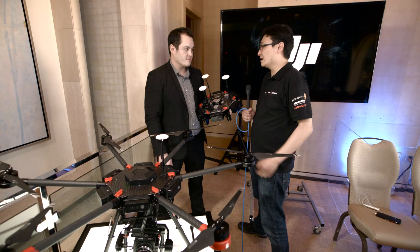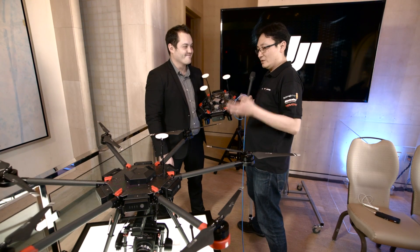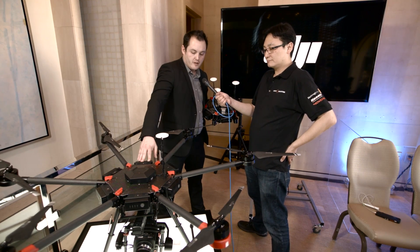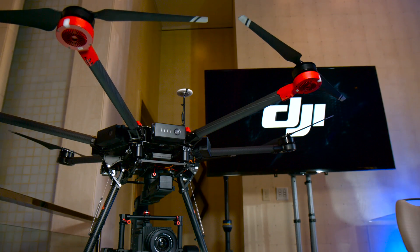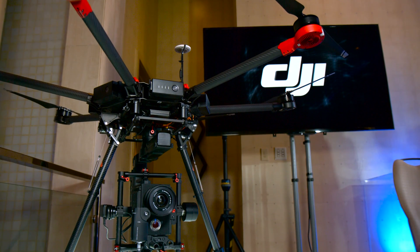I'm here with Sheldon from DJI at the launch event for a whole range of new products. Here we have the Matrice 600 — it's DJI's first true heavy lifter, capable of carrying a Red Weapon camera.